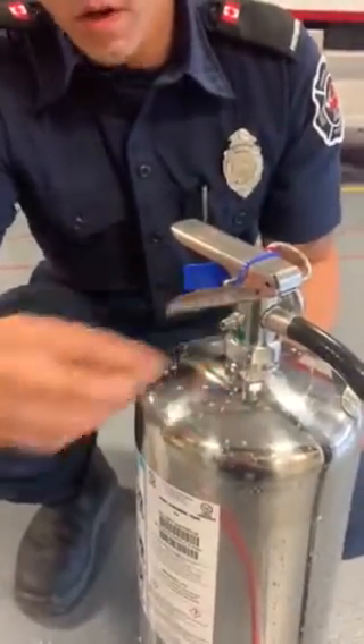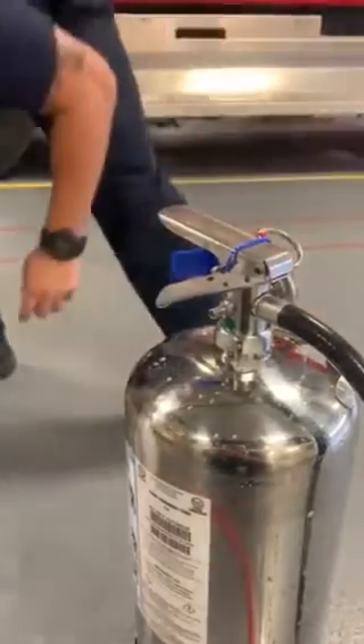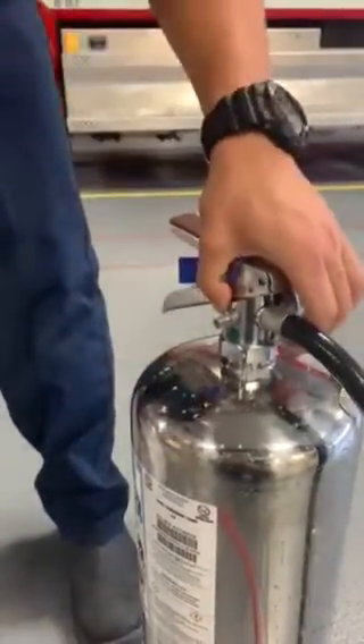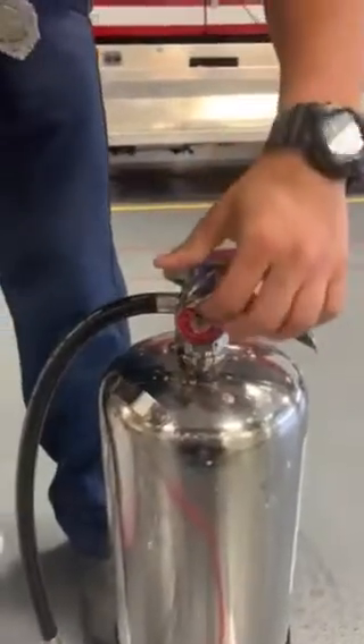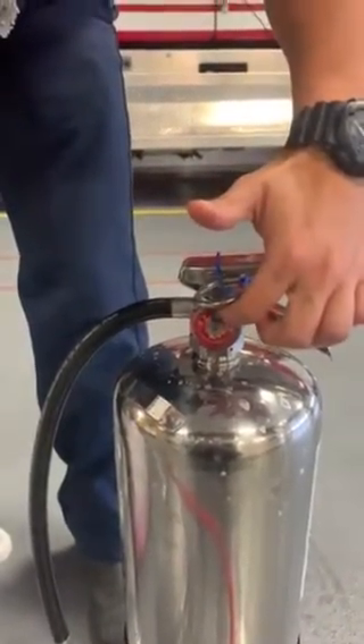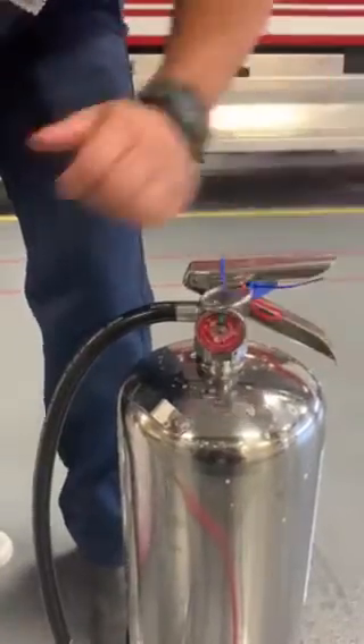Just like this. Then you're going to want to connect your air into there while paying attention. You're going to want your yellow indicator to be right on the line of the red and the green on this side.